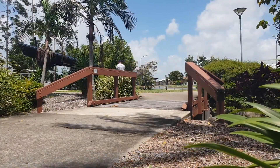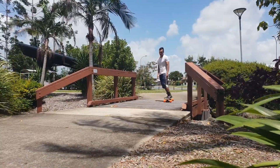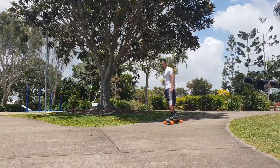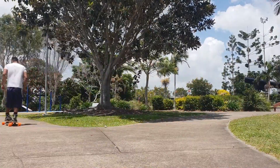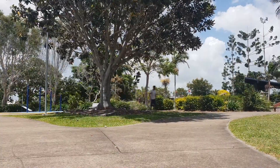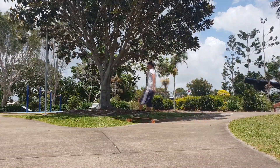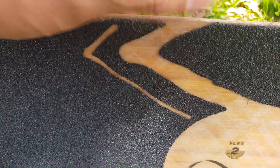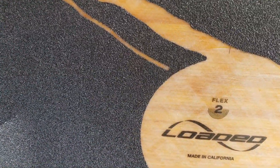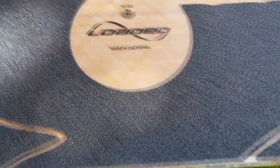Like I said, it turns good, it carves good, the flex is good. It doesn't have much of a kick tail though, so it's a bit harder to do tricks. And I have already damaged it — I was trying to do that 360 flip thing, a ghost flip or whatever you call it, and the board landed on its side and the fiberglass started to peel a little.